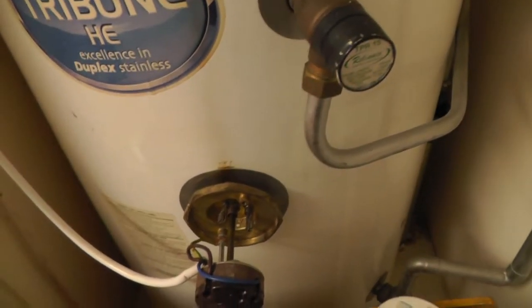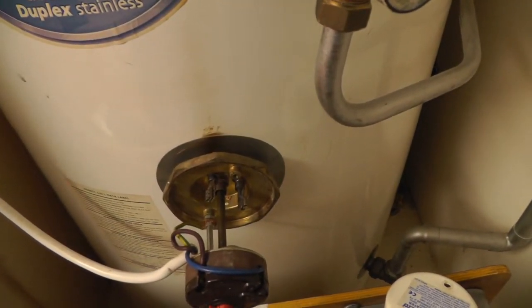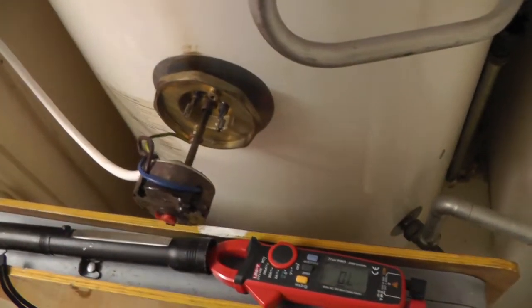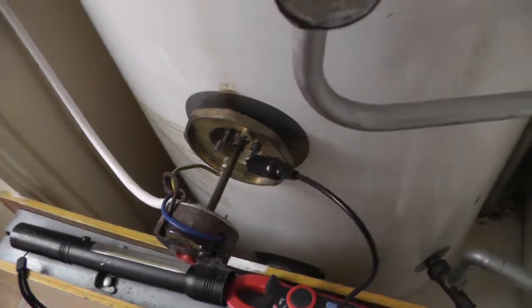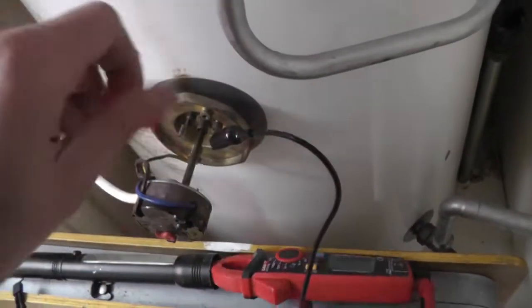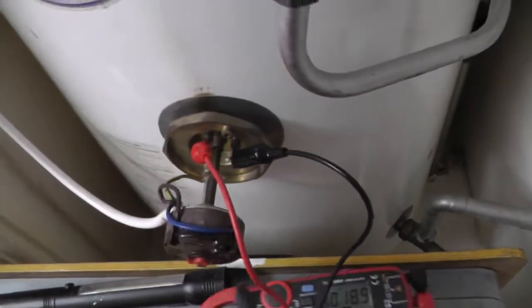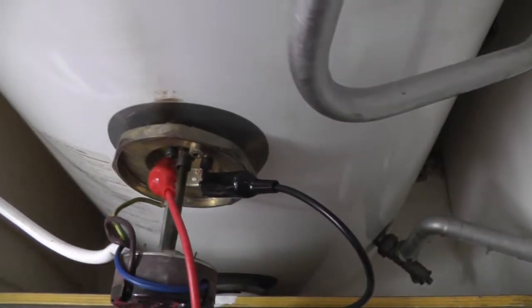So now I'm just going to test between the two terminals of the element. My meter's on. So yeah, that's a good element — I'm reading 18 ohms on it.